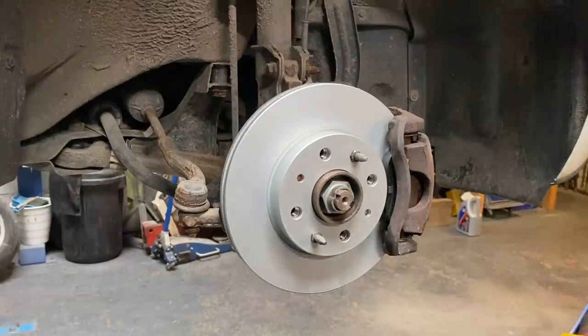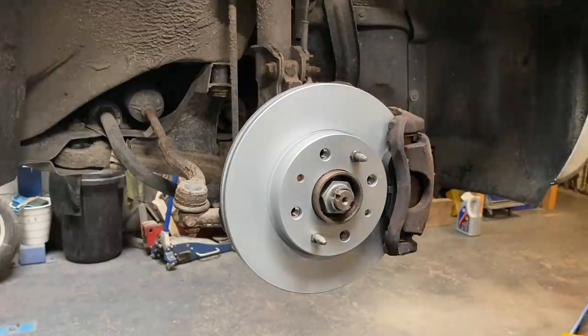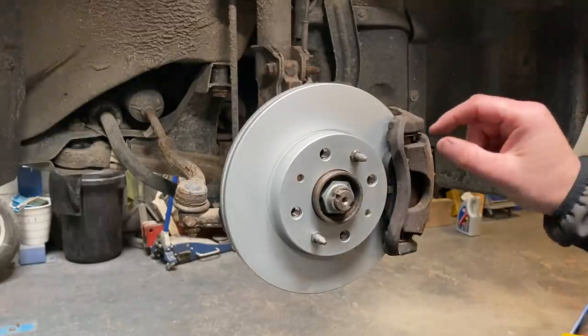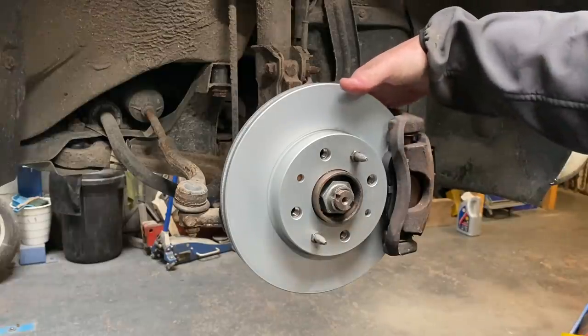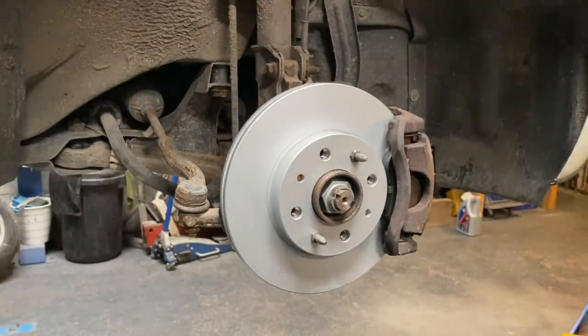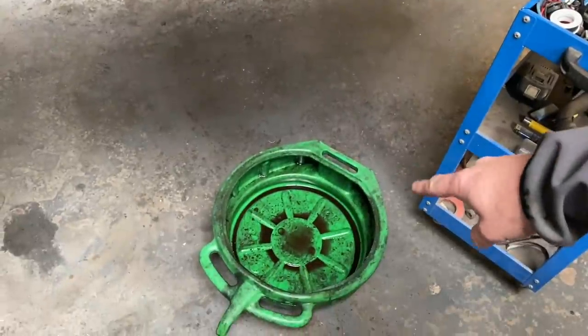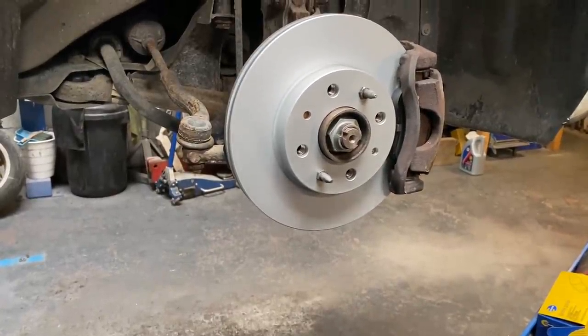It's so simple to do brake discs and pads, and I would genuinely recommend pretty much anybody can do it. Remove the caliper - two 13mm bolts - or use the wind-back tool to push the piston back. Make sure the cap is off your reservoir because it's going to push the fluid up. There are two 11mm bolts to undo, then undo the carrier with two 17mm bolts on the back. Take the carrier out, fit the new disc, do the 11s back up, cleaning everything up as you go. Use plenty of brake cleaner to get all the brake dust out.